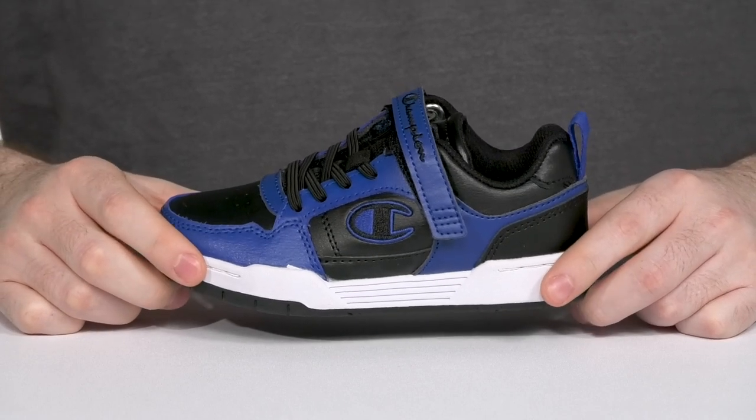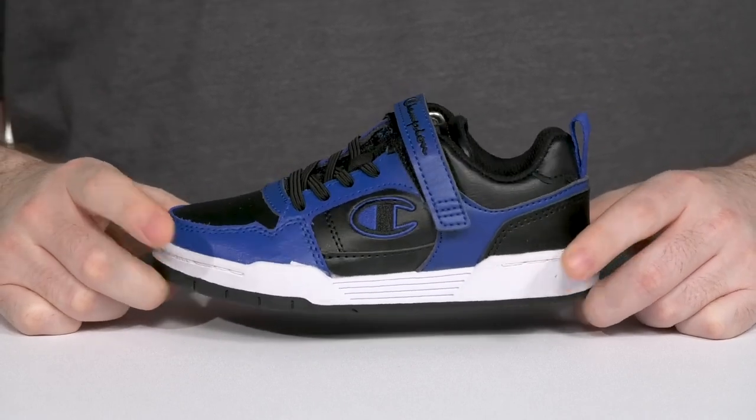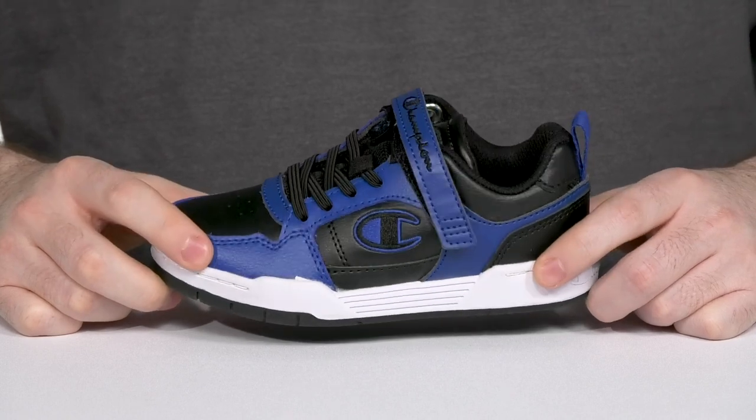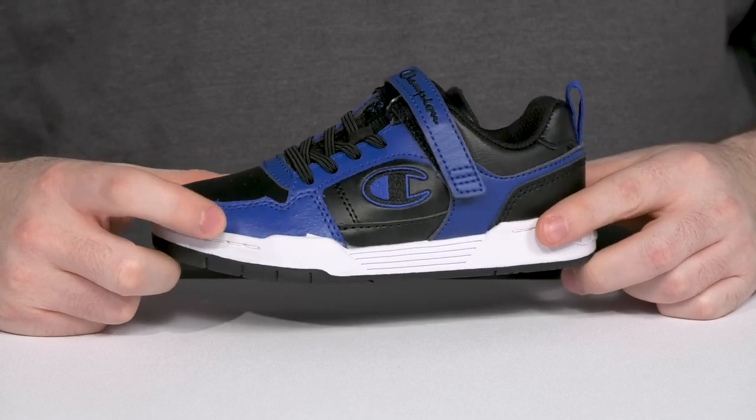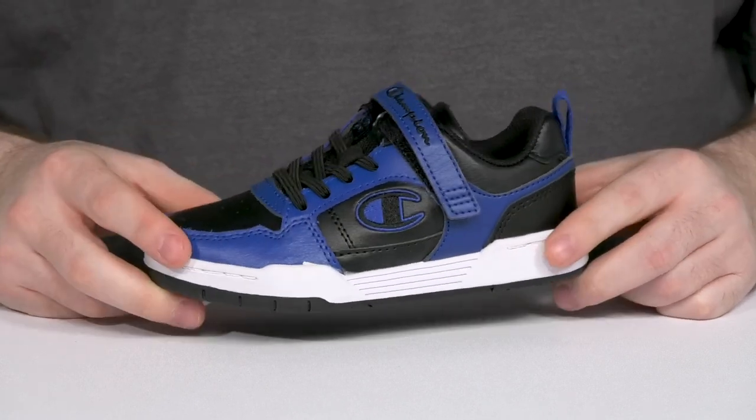Have your little ones looking great as they're heading back to school with this silhouette from Champion. Using a mixture of leather, textile and synthetic on the upper, it has a very breathable and durable look with some snazzy blue highlights with a black dark undertone.